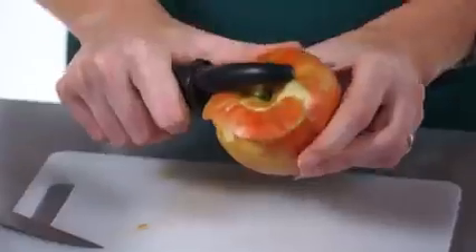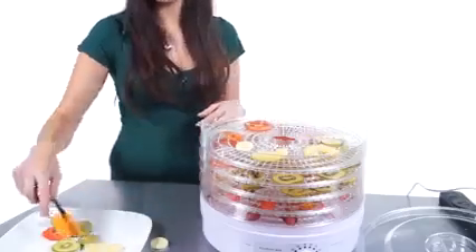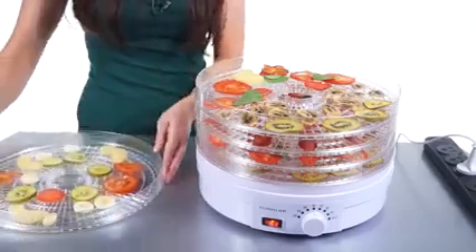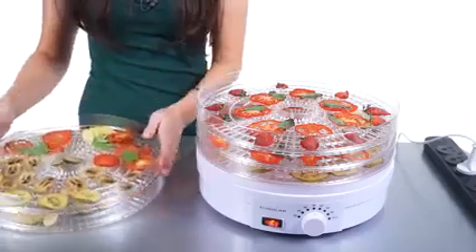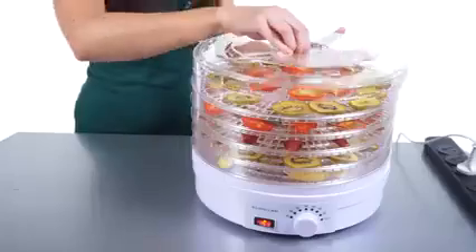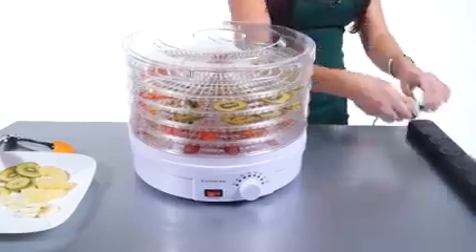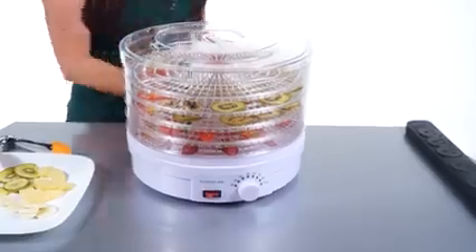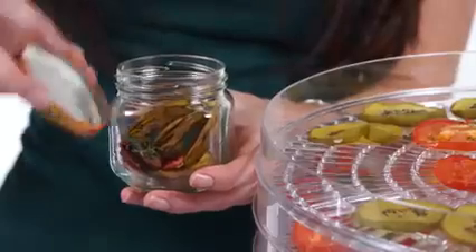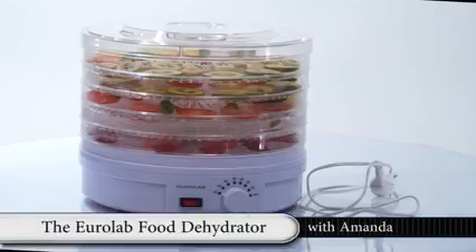Place the food items freely on the drying trays, allowing space between each item to allow free airflow. Trays can be rotated every three to four hours for more even drying. When dehydrating is complete, switch the power off and remove. Allow food to cool completely before placing in an airtight container and storing. It is a good idea to always use all of the trays when drying food, even if empty, as this will aid the process.